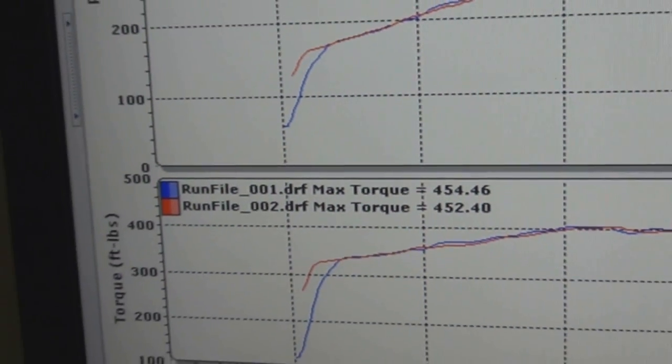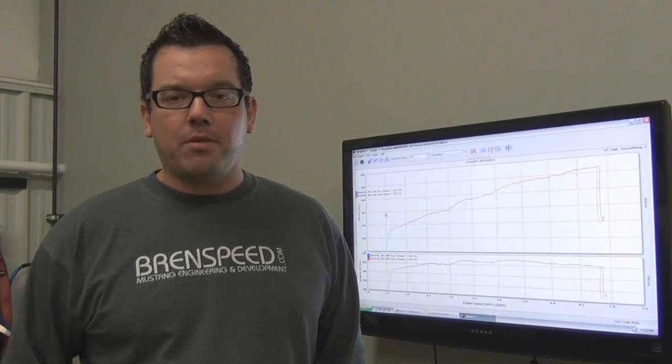Now we're going to add our Brent Speed 93 octane calibration and see what kind of power this car makes to the wheels.